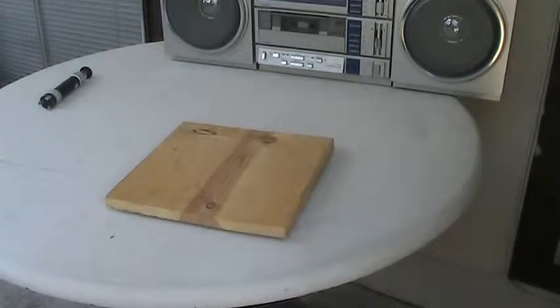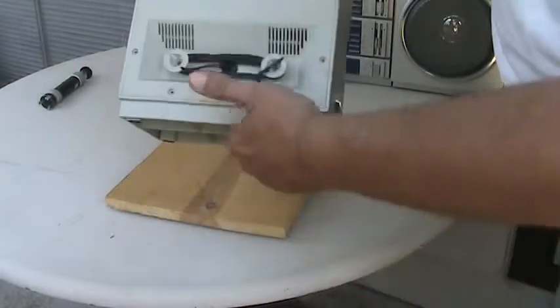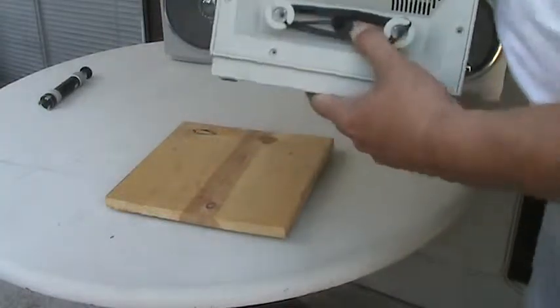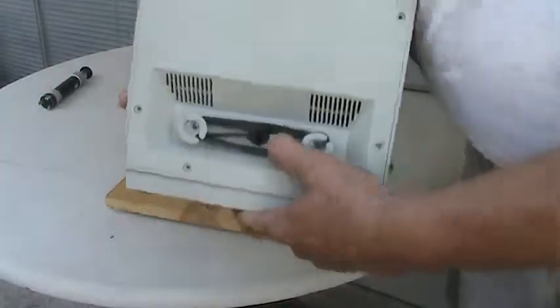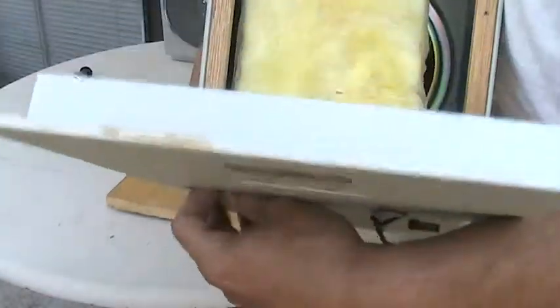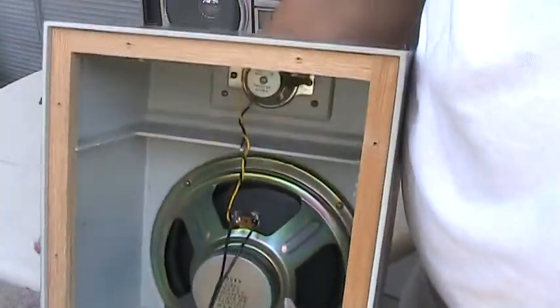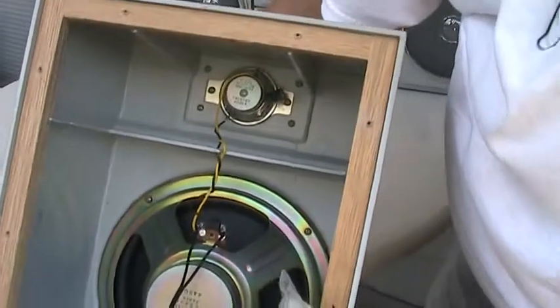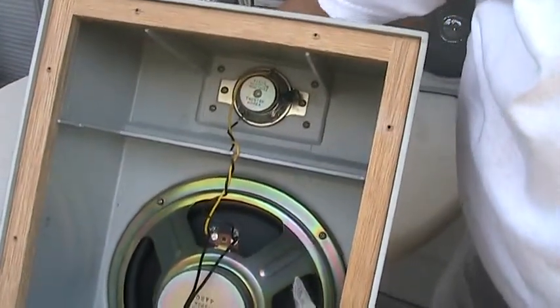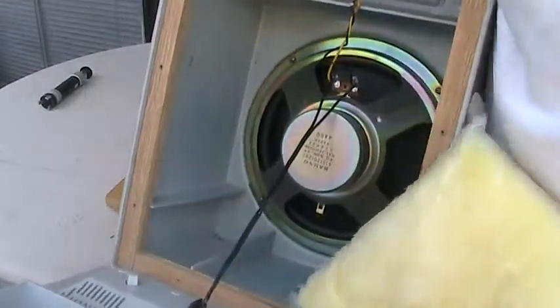Now let me show you — here is the back of the radio, the back of the speaker, which I've already taken the back off of. This is what you will see inside. You'll see a little bit of foam, and then you'll see that speaker and that tweeter. So there's that tweeter and there's that speaker.